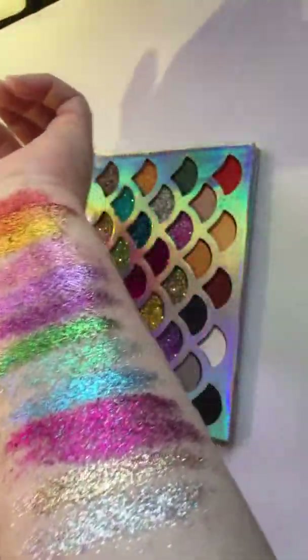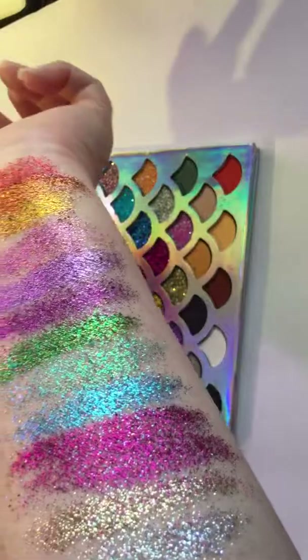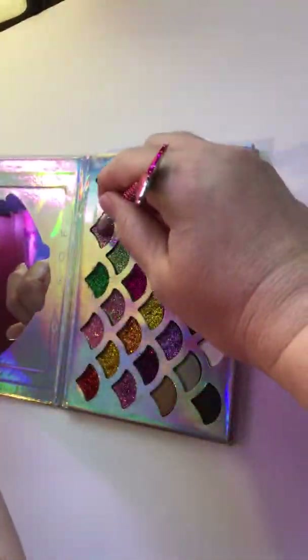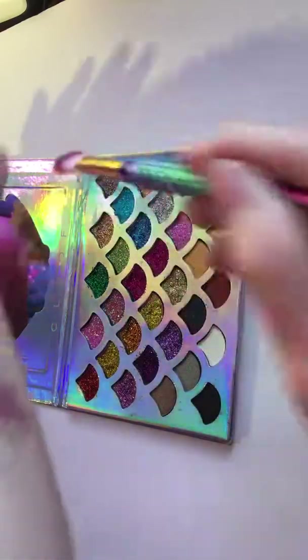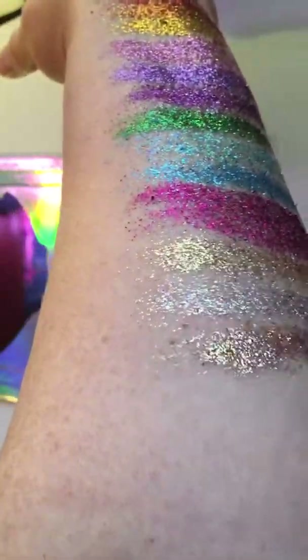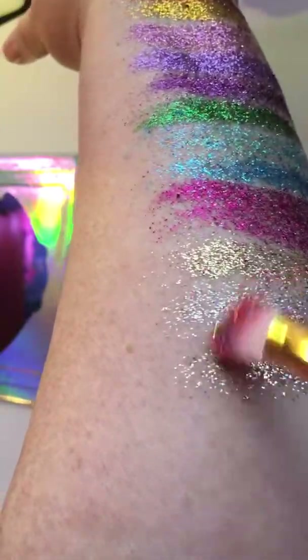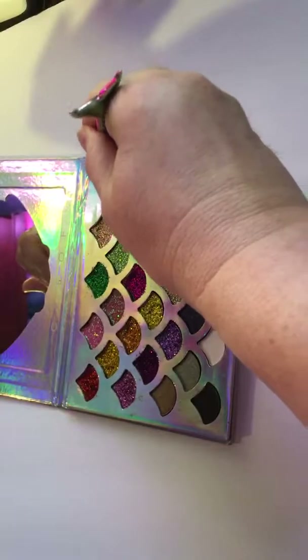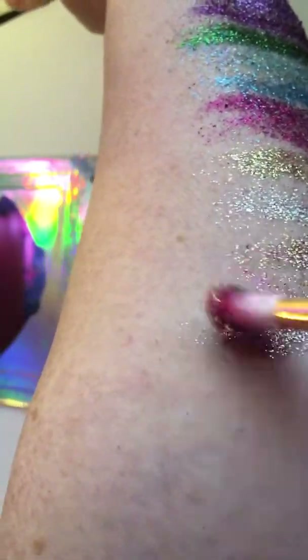Wow, you guys — are you loving these? I'm totally loving these. Oh, I missed this bronzy color — oh my gosh! And then there's a darker one right there. I'm seriously running out of arm. Oh my gosh, that's gorgeous!